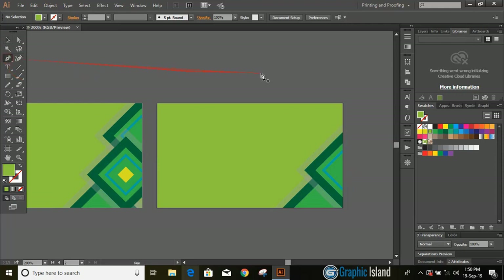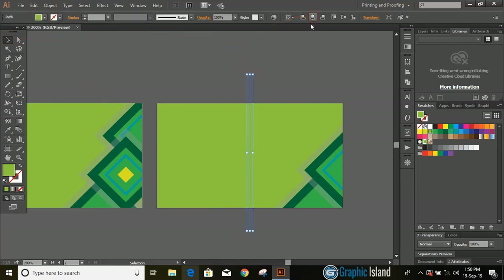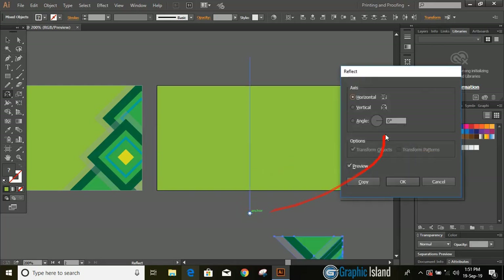Drag the center to the axis and copy. Let's draw an axis on the second artboard and align it to the center. Select the objects, click on the reflection tool, press and hold alt key, drag the center to the axis, and copy.